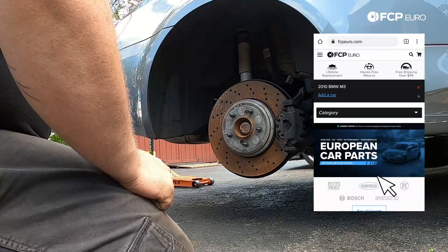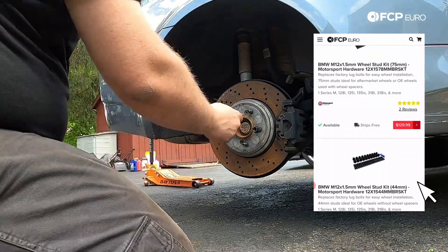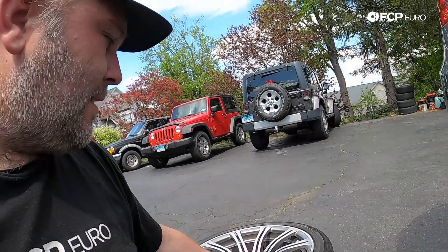Just in case you're wondering, these are Motorsport Hardware double-threaded studs, so they just replace your factory lug bolts. I like wheel studs a little bit better than lug bolts, and we also carry those at FCP Euro. Another thing worth mentioning: even with jack stands on level ground and the car is solid, before you ever go under the car — especially when using jack stands — give the car a shake, make sure it's stable. What I'm also going to do is take this wheel and throw it under the rear subframe. If one of the jack stands fails, the car is going to fall on the wheel. I would much rather the car end up sitting on the wheel as opposed to sitting on me. Whenever I go underneath the car with jack stands, I always stack the deck in my favor by throwing something else under the car that is stronger than the jack stands. Just a really safe, easy thing to do — if the worst case happens and one of the jacks tips over or fails, you're not going to get crushed.